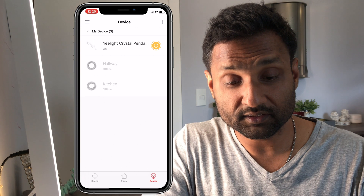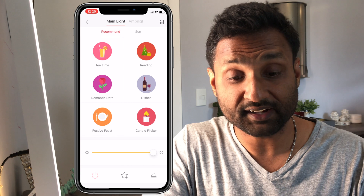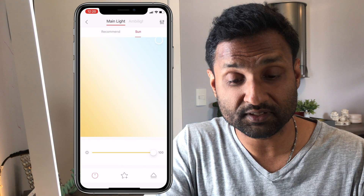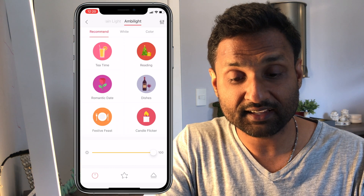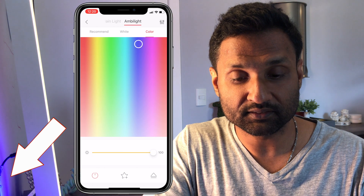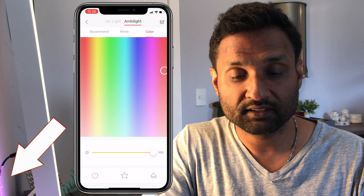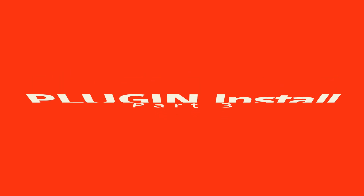So there we are — we can turn it on. If you tap on it, we can decrease or increase the brightness. We can also select the different color temperatures from cool to warm, and also select the Ambilight to different colors as well. You can decrease and increase, and shift between those colors as desired. We have successfully installed the device in the app.